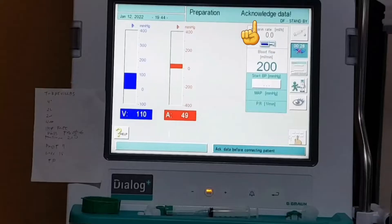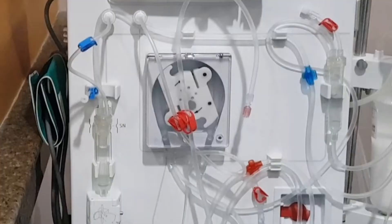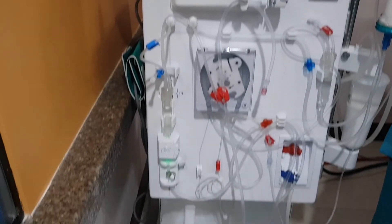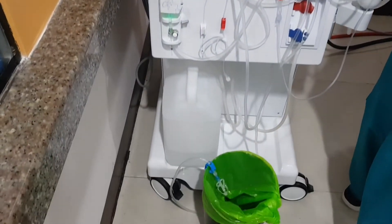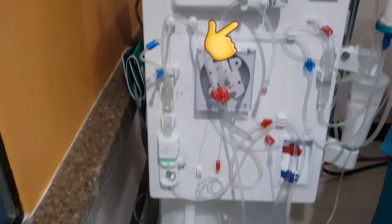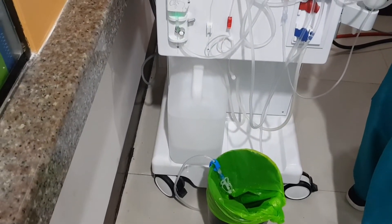Now let's hook this. As soon as the machine shows acknowledged data, lower the blood flow rate to 100 ml per minute. Stop the blood pump. Close the following clamps: venous transducer clamp and the big blue and red clamps. Disconnect the arterial and venous patient's ends. Place the arterial line in an accessible area while the venous line is clipped on a draining bin.